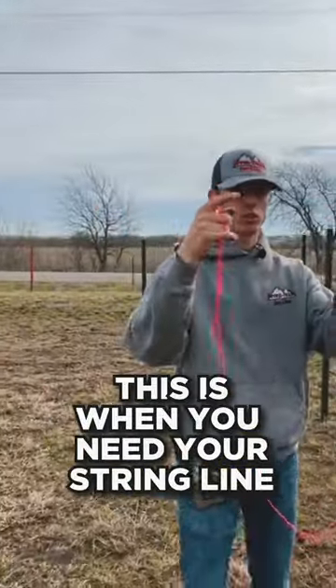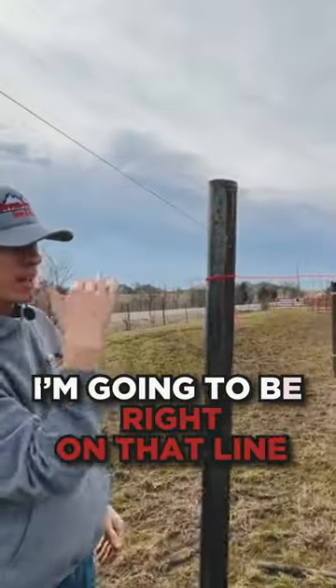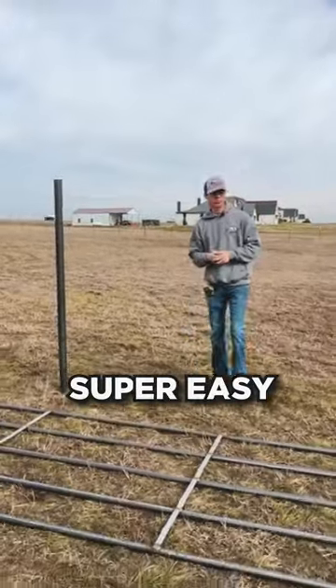Now that we got all our posts set, this is when you need your string line. I come up and I'm going to be right on that line. When we hang it, we just follow this line — super easy.